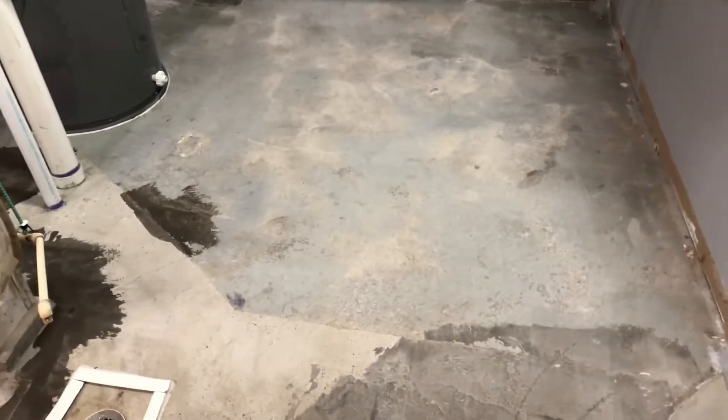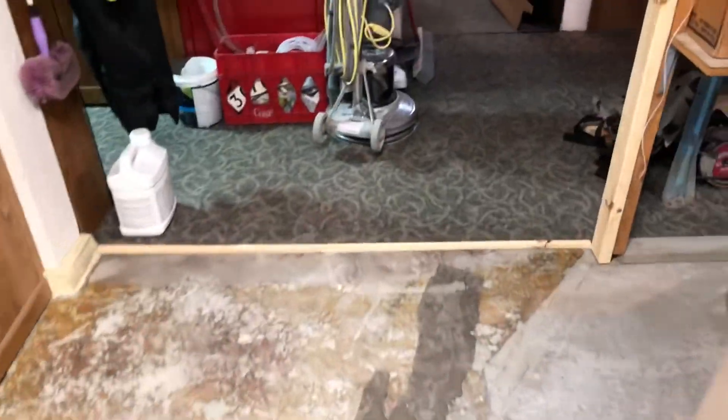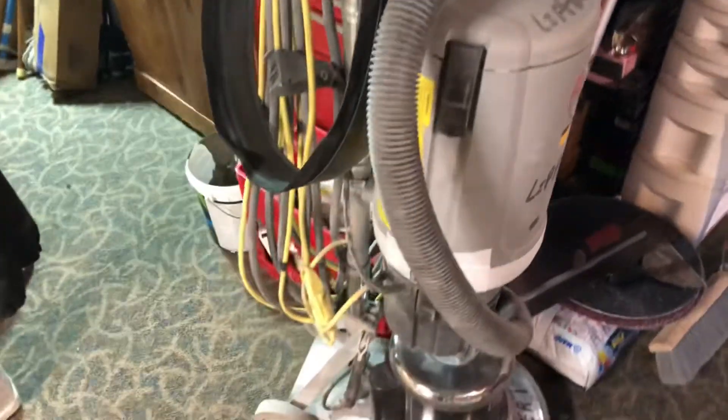What I do is I grind the floor really good with a grinder. I'll show you the grinder in a second. Here's what the grinder looks like, and on it you've got to have a HEPA filter — it's probably one of the most important things.